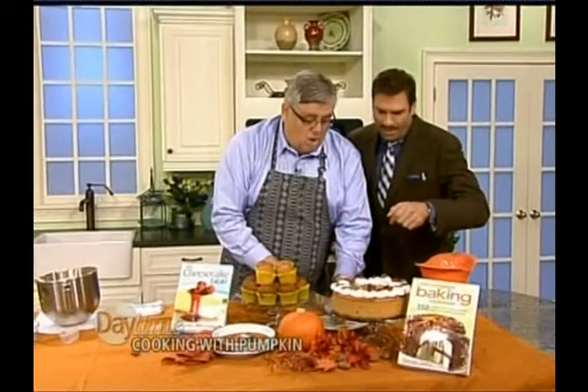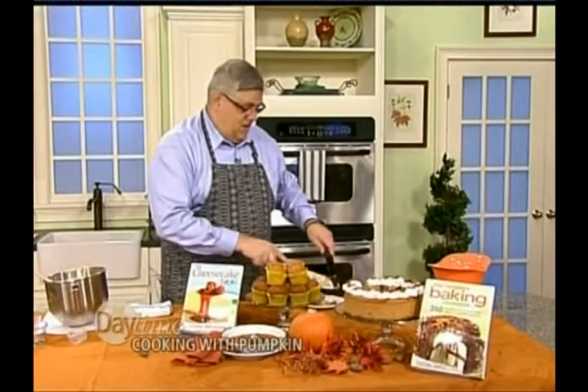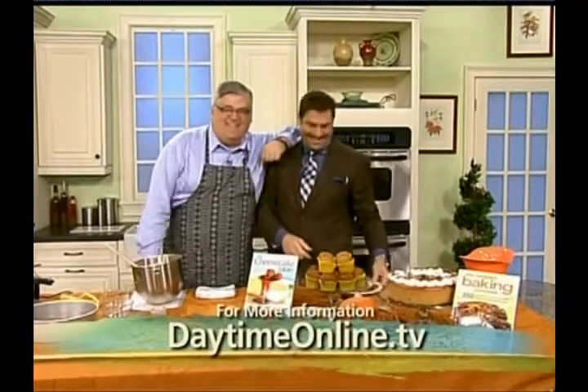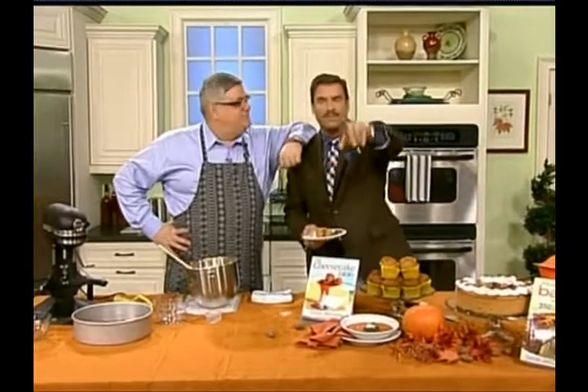We're going to taste this. This is George Geary's Praline Pumpkin Cheesecake — and not fattening at all. Is that better than pumpkin pie? Oh man, I love it. That is so good, George. We're going to have all the recipes on our website, DaytimeOnline.TV. Thank you, George. He'll be in France in May doing a cooking school — look on his website.